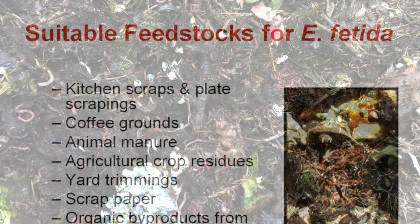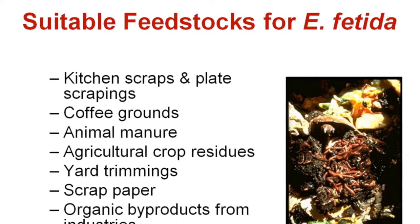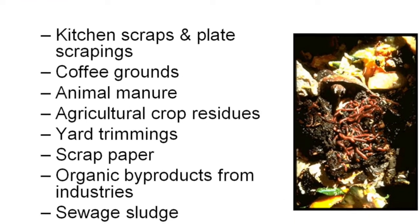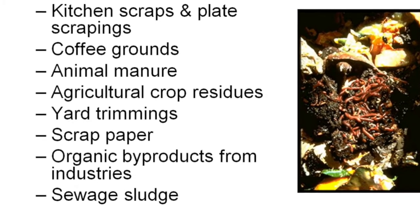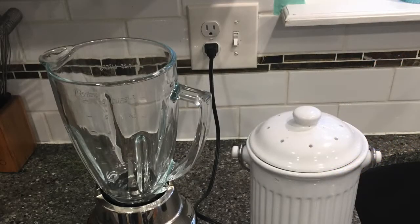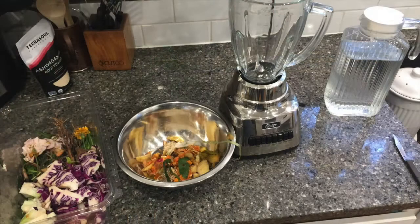Red wigglers do not make burrows, but move horizontally in the top layers of the soil. Worms like soft, moist food that they can suck into their mouths because they don't have teeth. Favorite foods for worms are things like melon rinds, soaked oatmeal, coffee grounds, and apple peels. Running the food through a blender will make it into small pieces that will be easy for the worms to eat.